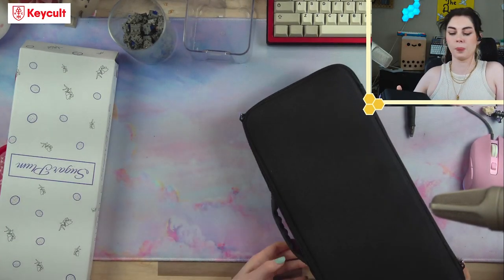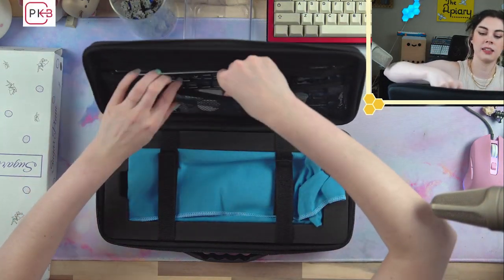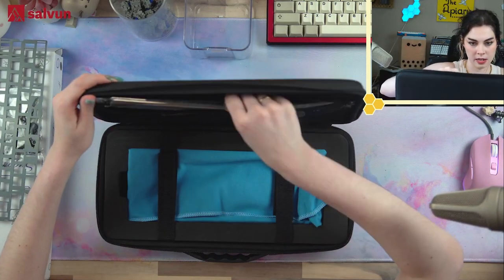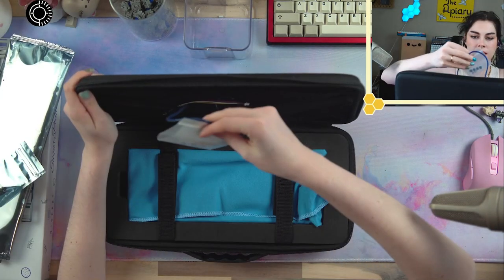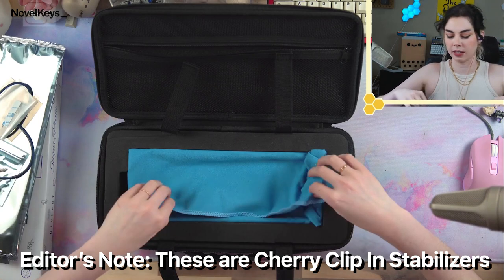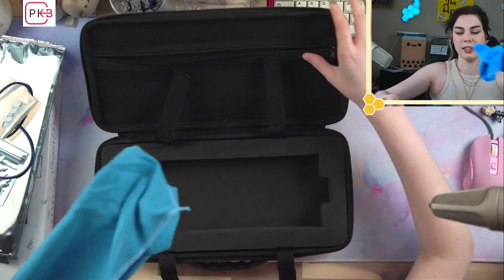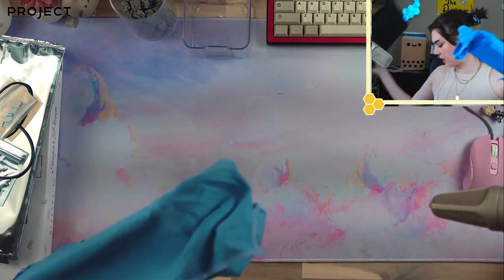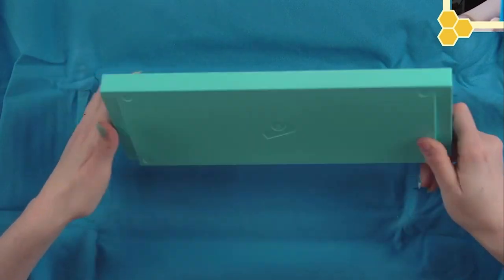Alright, here is the Bakeneko — here's everything I received. In the top bit, I assume this is exactly what will come with yours. We have our stabs, our FR4 plate — very cheap, very nice — a hotswap PCB, a daughterboard, some spare hardware, and an Allen wrench. These are clipping stabs. Most O-ring mounts like this are clip-in stabs only, since screw-in stabs tend to interfere with the O-ring.